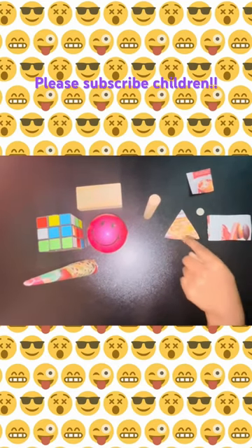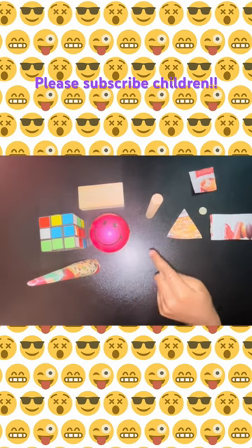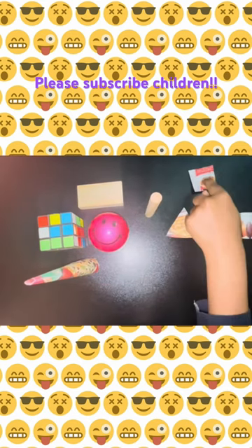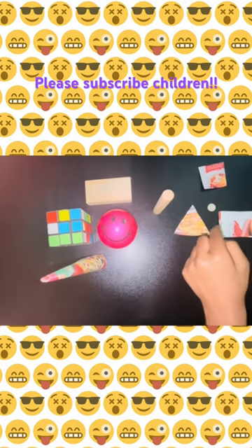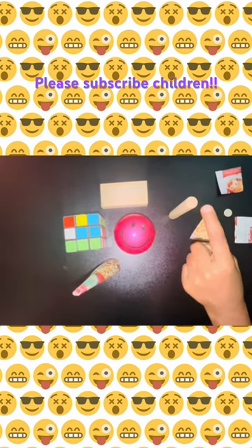Hello friends, these are shapes. These are solid shapes. This is a square, and this is a rectangle, and this is a circle, and this is a triangle.